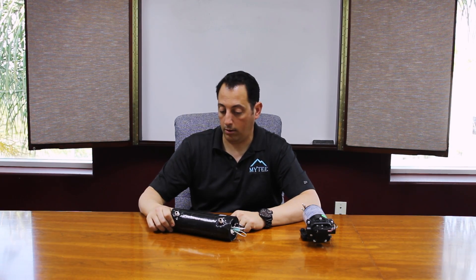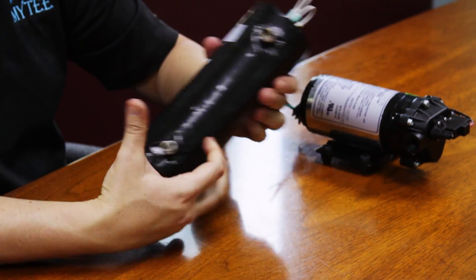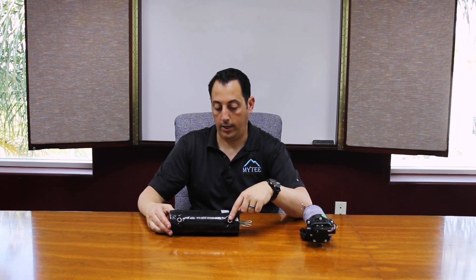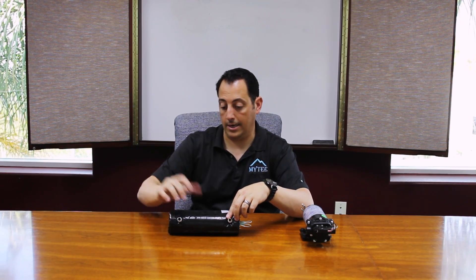This is your typical heater. Your pumps and your heaters have to work together. This is what we call a 1000 watt, and sometimes you'll see them where they're double stacked for more wattage. Basically, here's how it works: the pump draws water from your solution tank, sends it into your heater, the heater heats the water, and then sends it out.